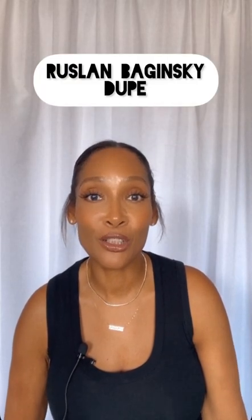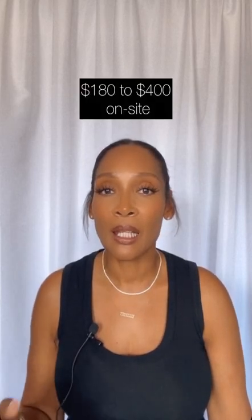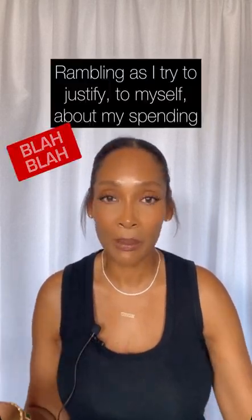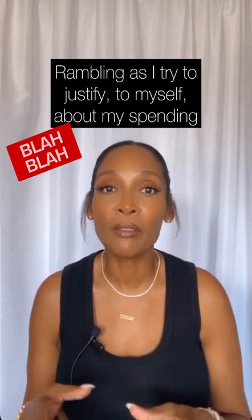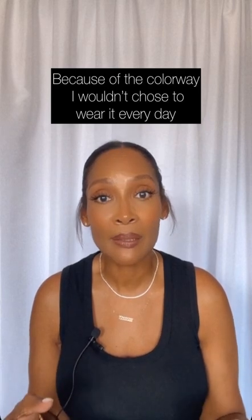I decided to do a YouTube review on my Ruslan Baginskiy hat dupe. Everybody loves these hats, but the $400 price tag just didn't sit right with me. I choose to spend my money more on shoes or bags as opposed to hats, because bags have more resale value and I'll use them more. This hat is more of a statement piece that I'd wear on occasion to elevate an outfit — definitely not an everyday piece.